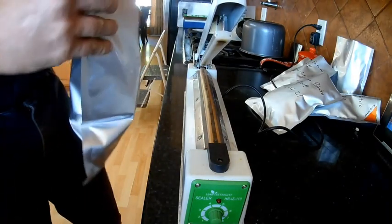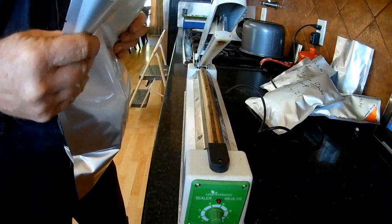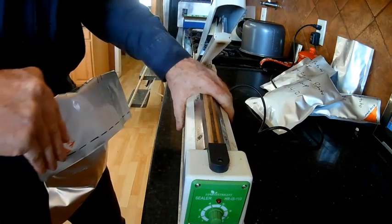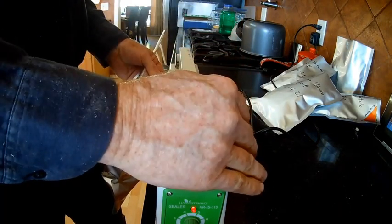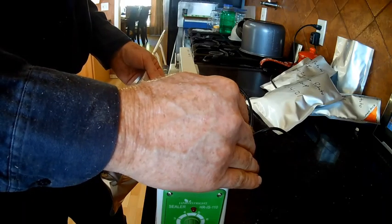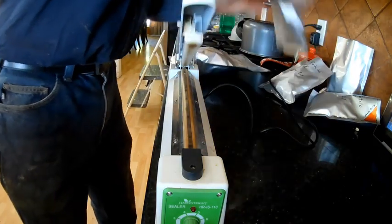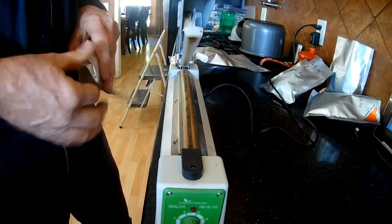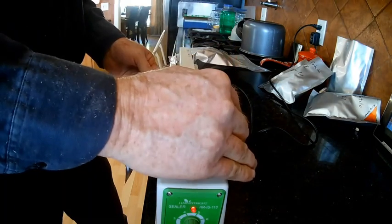Okay, all the bags are filled. The way I prefer sealing my bags is to fold it over the top, put your seal right to the edge, go ahead and push it down, wait for it to stop, and hold it there just for a minute so the seal can cool down.